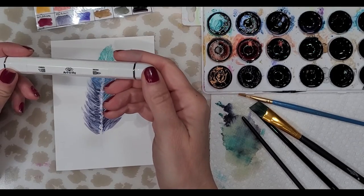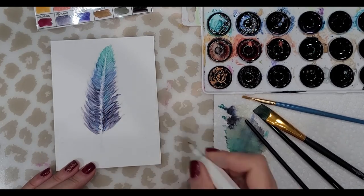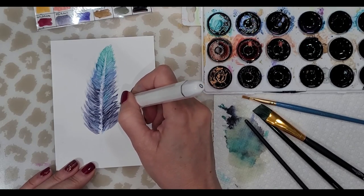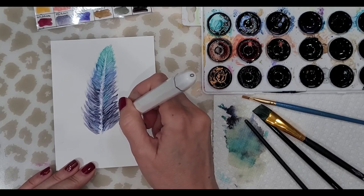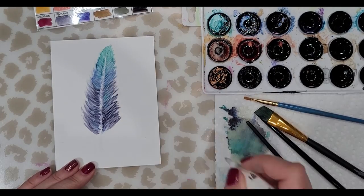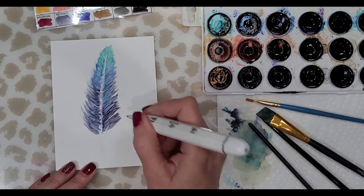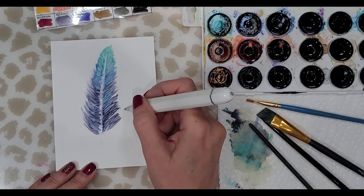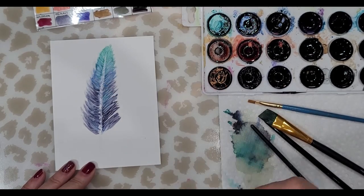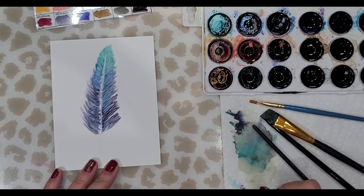I'm going to use these alcohol blending pens and lift some of this out using just the very tip. Any areas I don't like I'm just going to lift right out. When you're using one of these blending pens, make sure you clean it off on a paper towel so you're not just moving color from one area to another — your tip has to stay clean. Using the chiseled edge to clean off areas I'm not crazy about seems to work better.